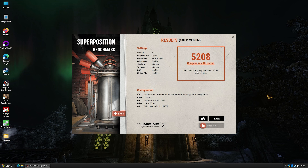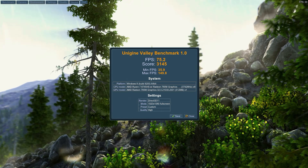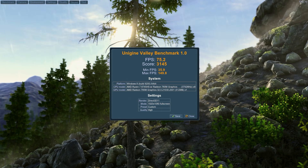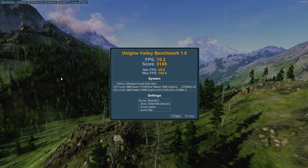On Superposition, I was surprised this never dipped below 32 FPS. Running at 1080p medium, we got a score of 5,208 and an average FPS of 38.95. Let's give Valley a go — running that at 1080p high. With Unigine Valley we got 75.2 FPS average, a minimum of 35.9, and an overall score of 31.45.